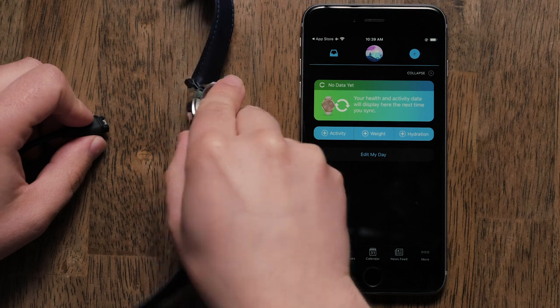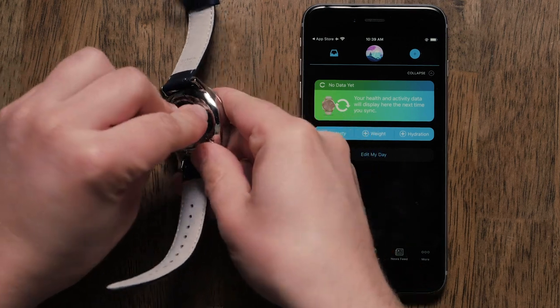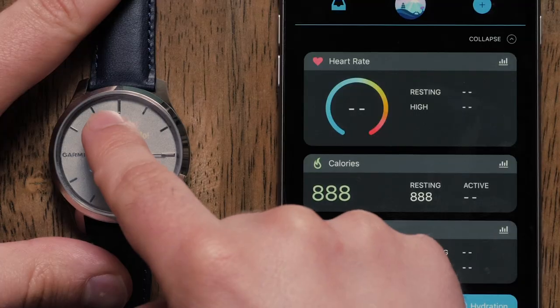Once signed in, plug your Vivomove Series watch into the power cable. This will power the watch on. You can then select a language.